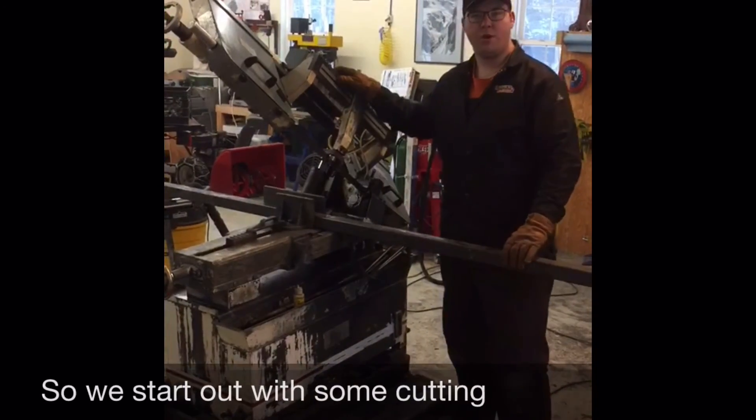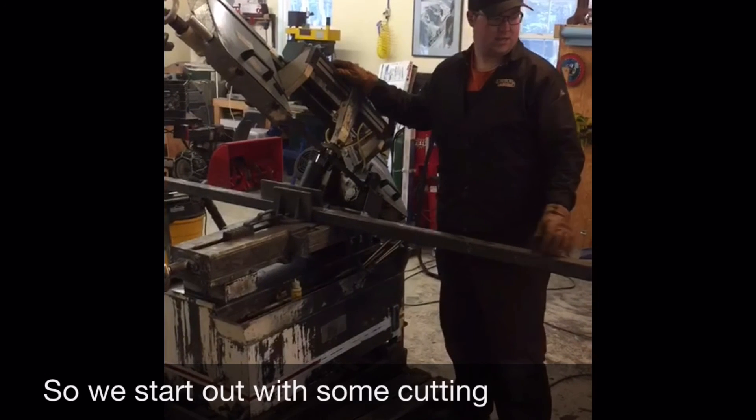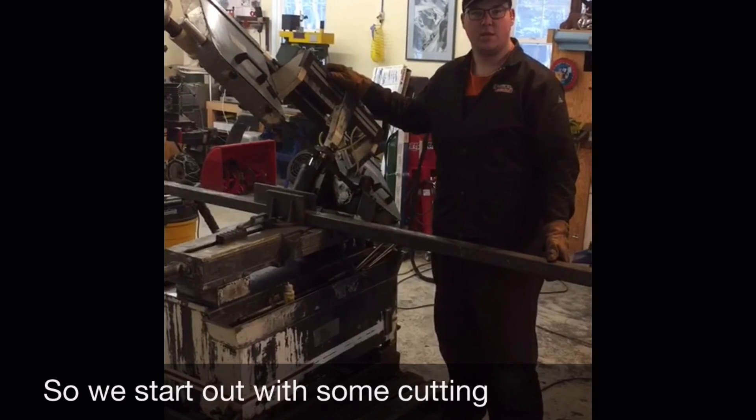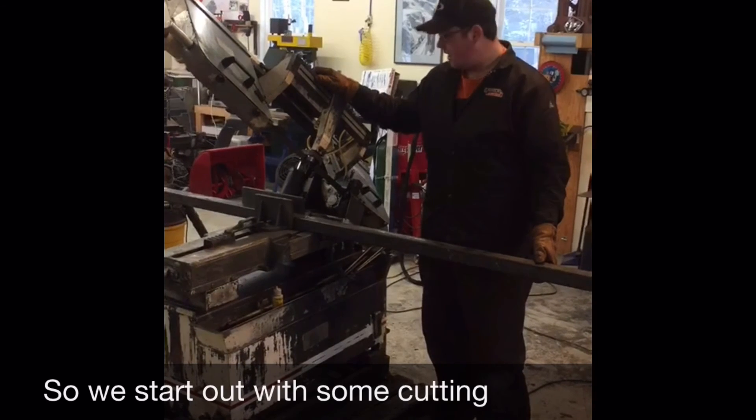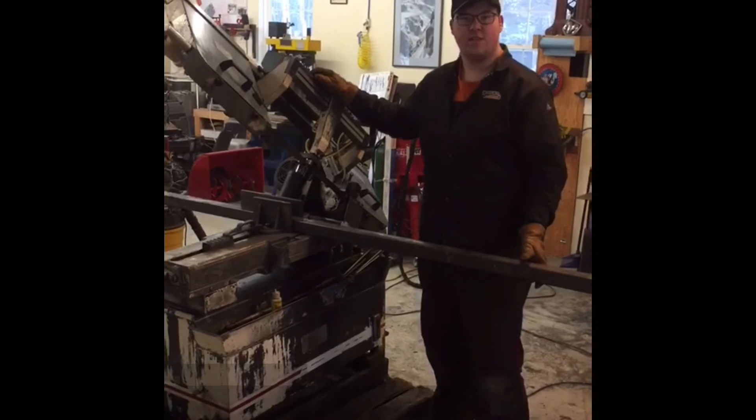So we're going to start cutting the uprights for the carts. This is two by two tubing that is one-eighth wall thickness and we're cutting them into six foot lengths.